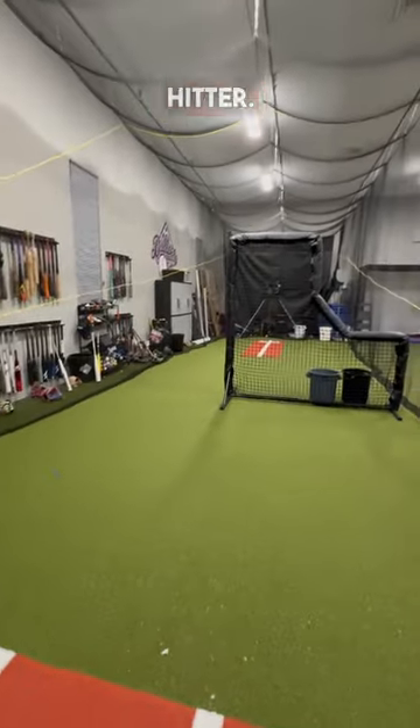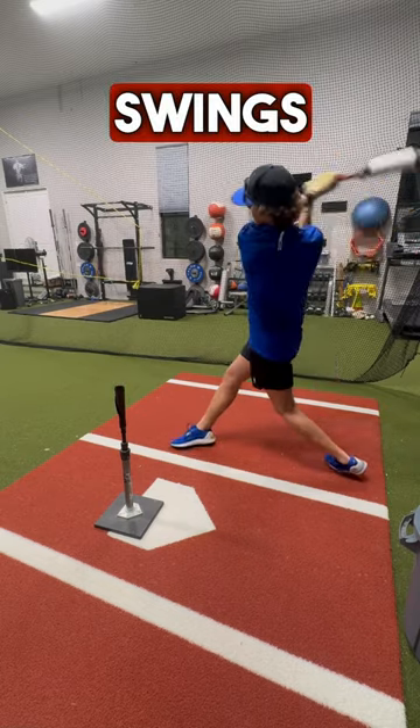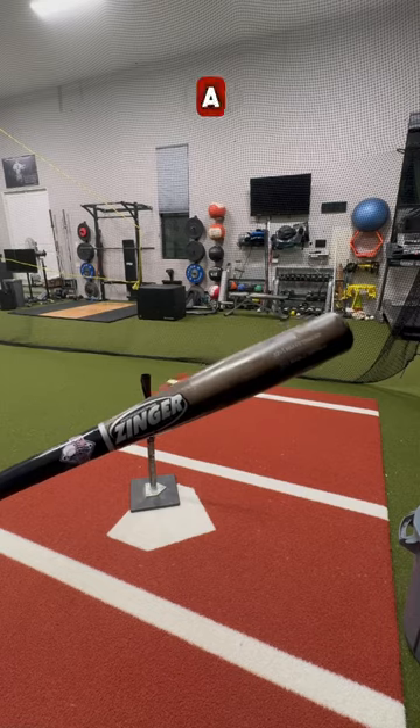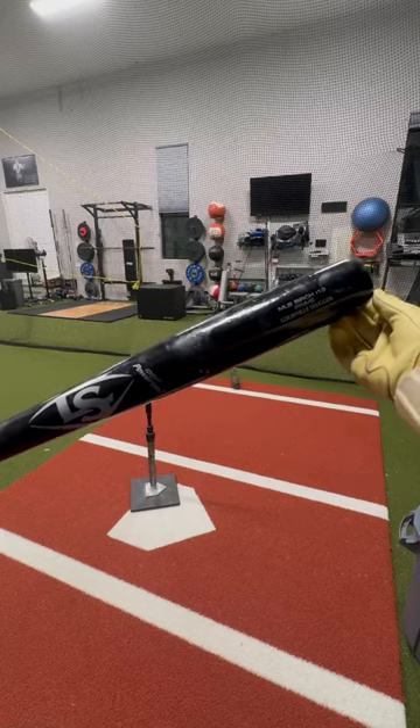These are some of my daily swings to become a switch hitter. I'm going to start off with the pro velocity bat and take about 10 swings off the tee, then move on to the Zinger — it's a 32 inch, 34 ounce bat — and take about 10 swings off the tee as well.